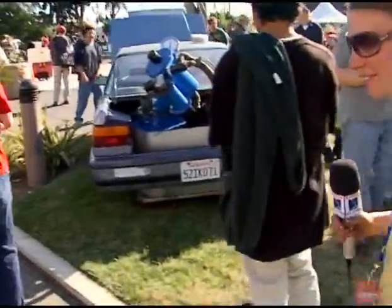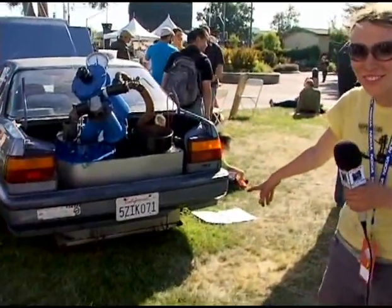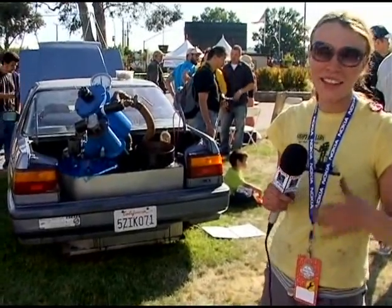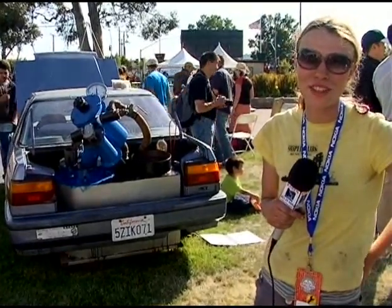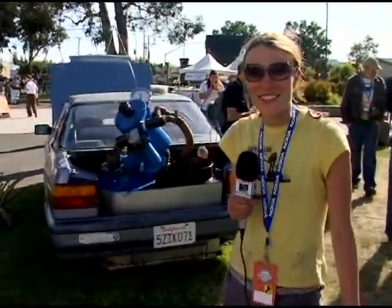As for what the DMV says — it's not registered. Since we've hacked the computer system of the vehicle and taken some components out of the engine, it won't pass a smog test. Because we can't pass a smog test, we can't run this viable technology on the road.